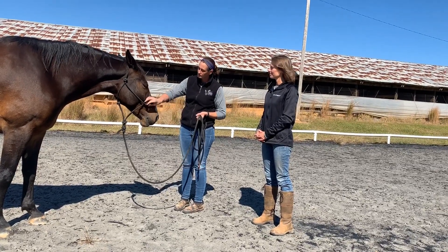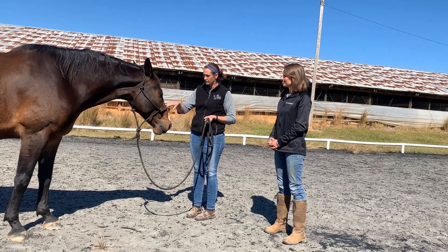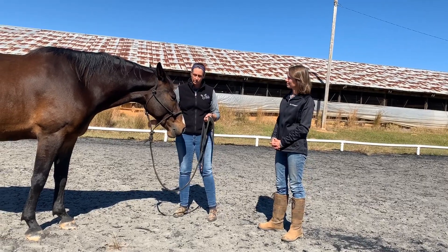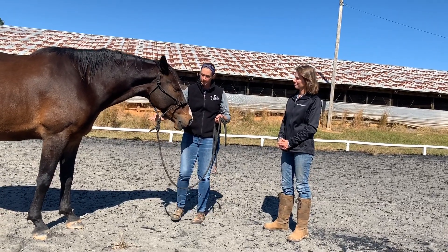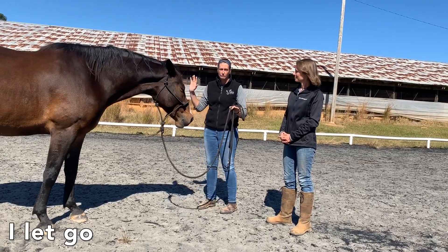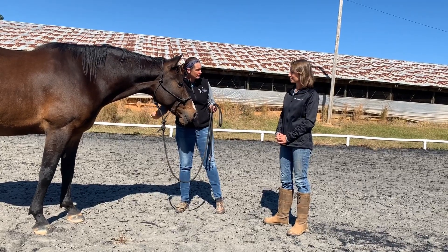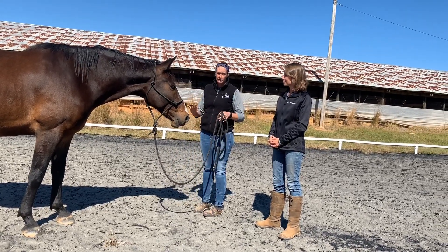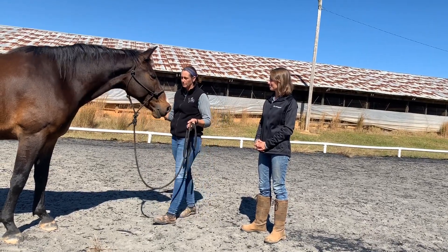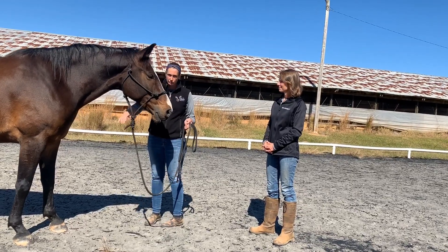We start with a rope halter. It has knots on it in critical placement areas that are fairly sensitive on the horse's face. We teach them to release from pressure. I'm not going to grab the halter, but I am going to touch it and move his face. When he does it, I let go — I'm not pulling him. I didn't shove him and hold him there. The moment he gave in, I relaxed. The horse then begins to understand that even when I step into his space and just touch the halter, he'll move away from me.